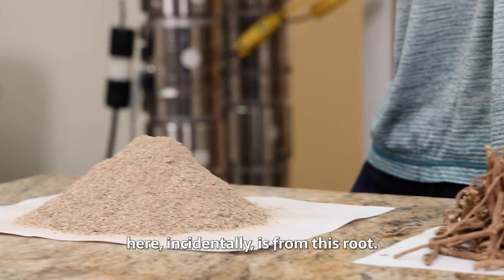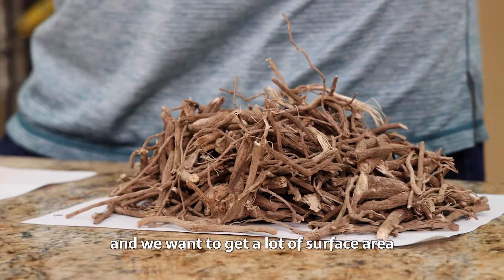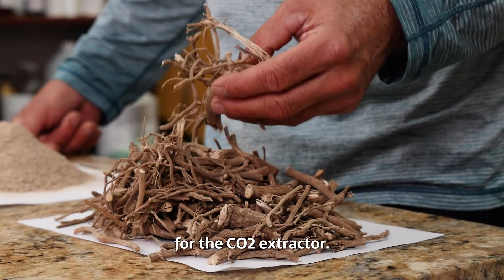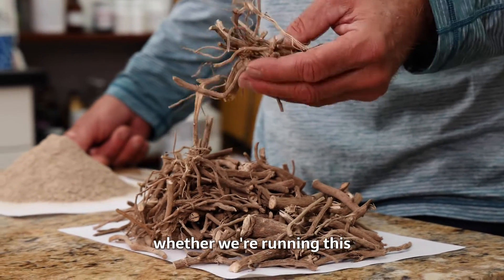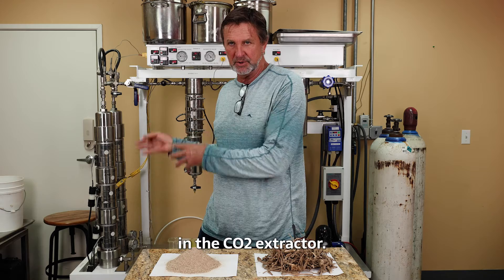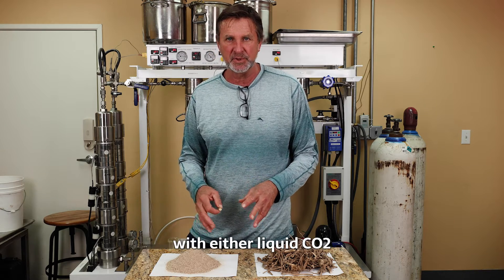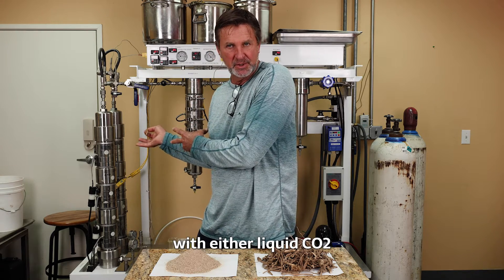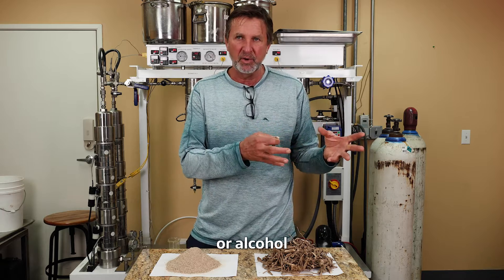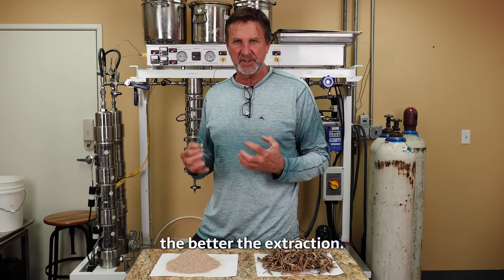This grind right here is from this root. So we take this root and we want to get a lot of surface area for the CO2 extractor. It doesn't matter whether we're running this in an alcohol extraction or in the CO2 extractor — we want the root ground up because we want as much surface area making contact with either liquid CO2 or alcohol. The more surface area, the better the extraction.